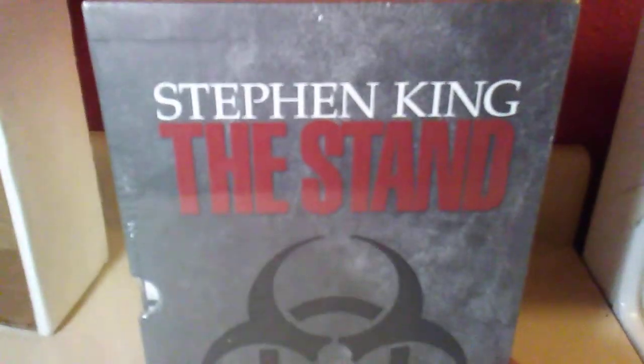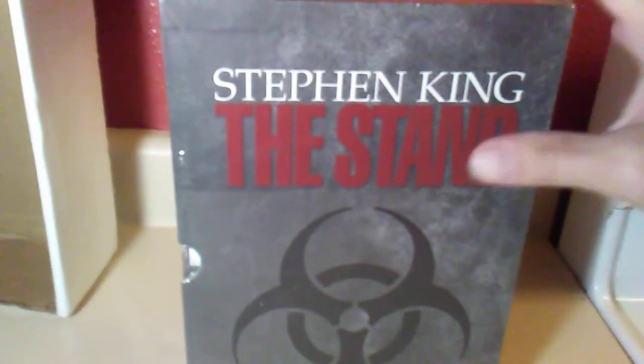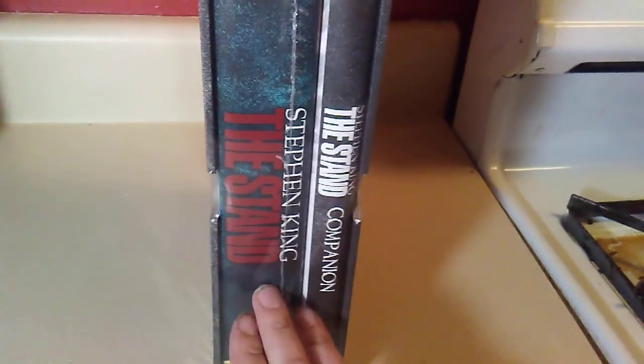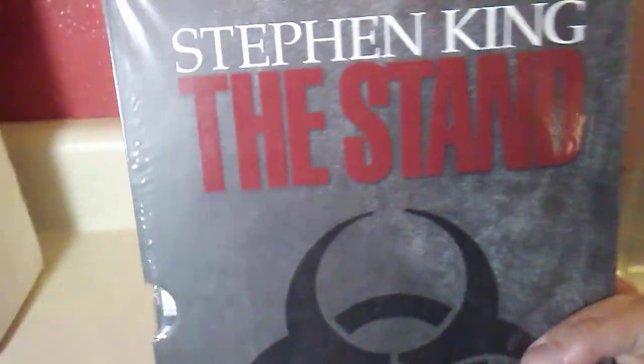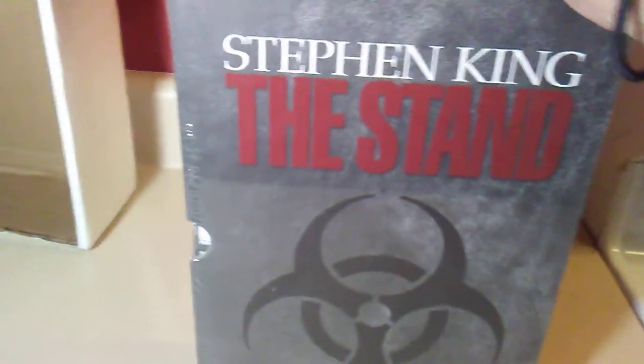Alright, so what we've got here is Marvel Comics: The Stand — the omnibus — by Stephen King. In my opinion, this is one of the best fictional stories ever written. It's got the entire Marvel Comics comic run of The Stand — all five volumes, five 22-page issues. This is the whole story from beginning to end. I've been wanting to own this forever but they never had it at any of my local Barnes and Noble, so I finally had to go online and order it, and I'm really glad I did.